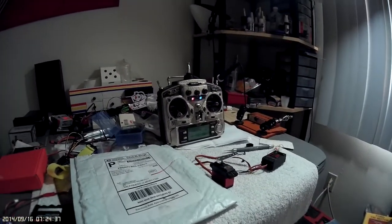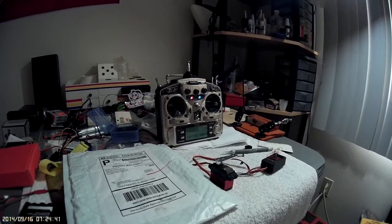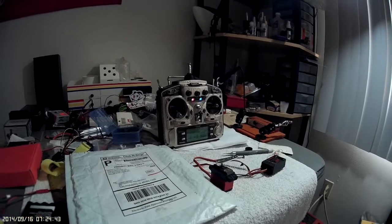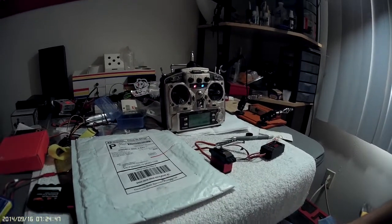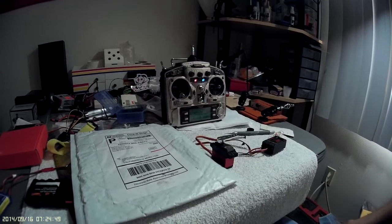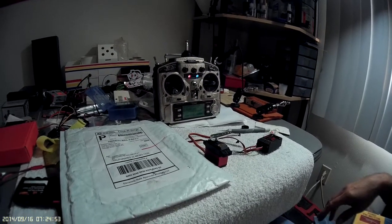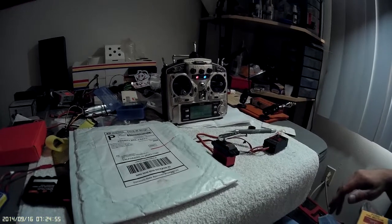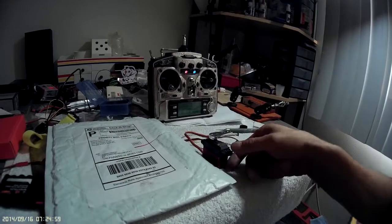I just got this servo back from Ronald Costas. I'd have to go back and look at the email, but I believe it said that it was jittering and not centering — basically didn't work right.